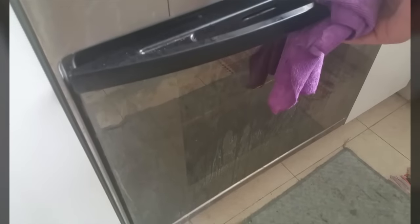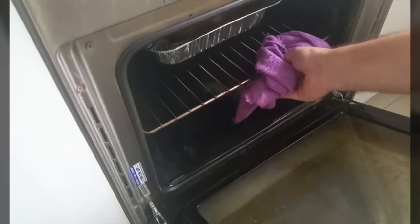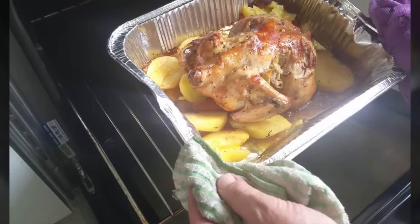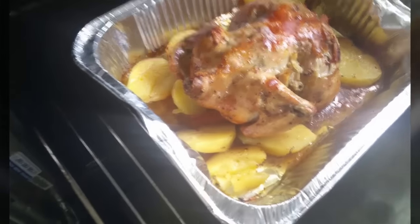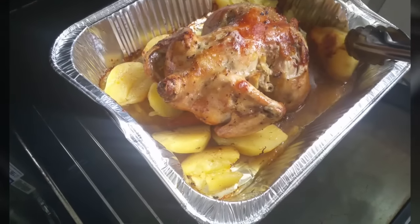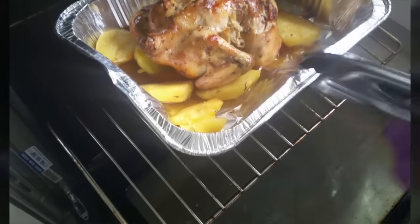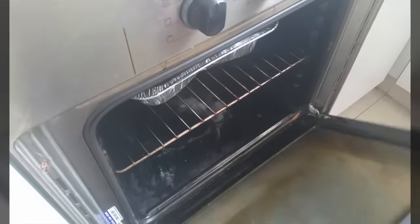We're back and the roasted chicken is cooked now. Wow, that's perfect — perfect color! The potato is cooked and everything is fantastic. It looks so nice!